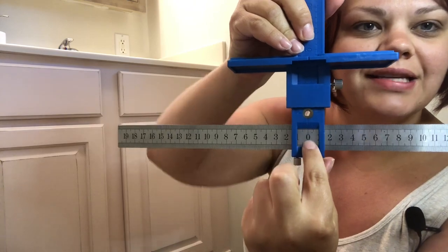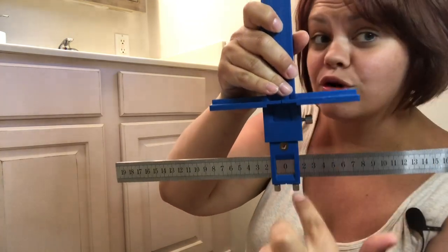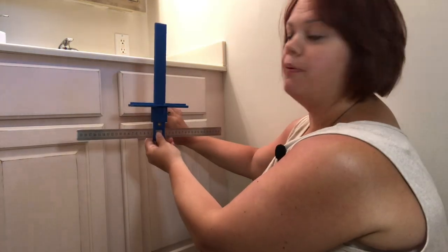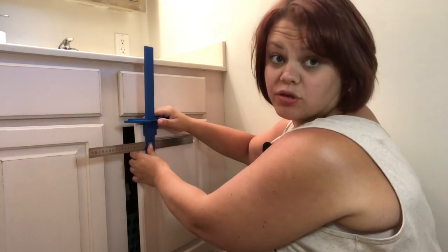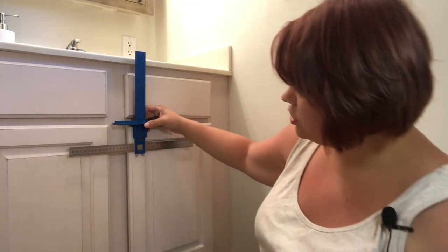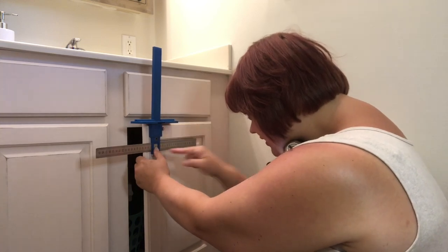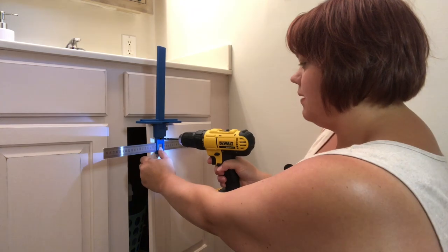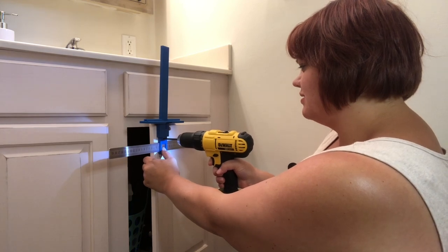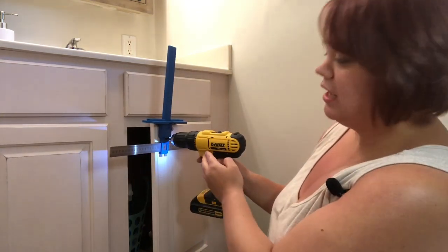So you have your tool all set up — it's at zero in the center, and you have this moved to the four-and-a-half mark, or wherever you want it. I'm going to place it right here. Be careful not to scratch your surface. I'm going to measure equal distance from each edge, stick the drill bit in with this tight against the top, and just drill through.